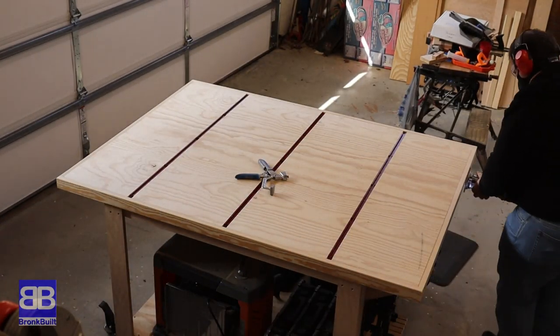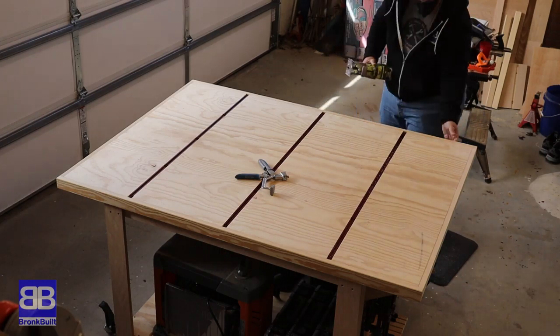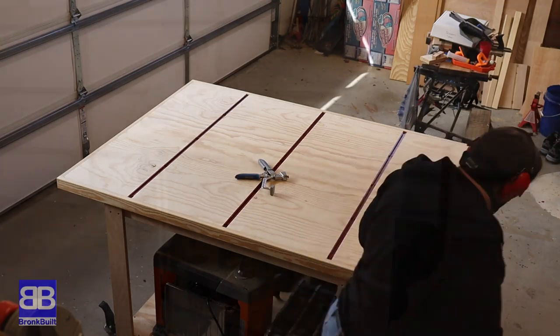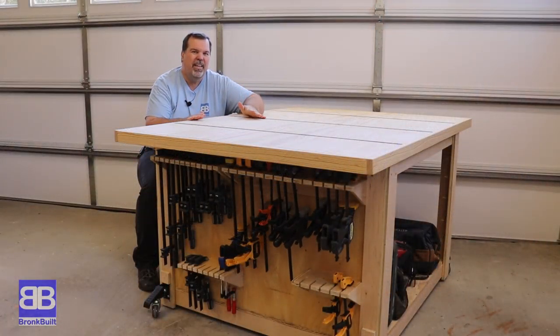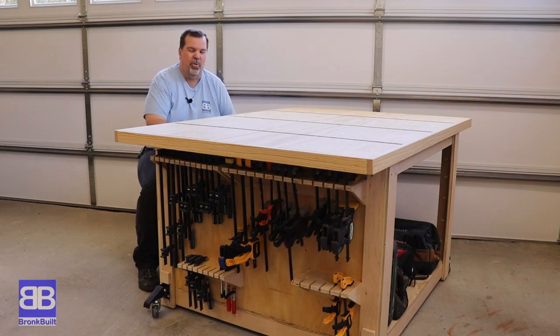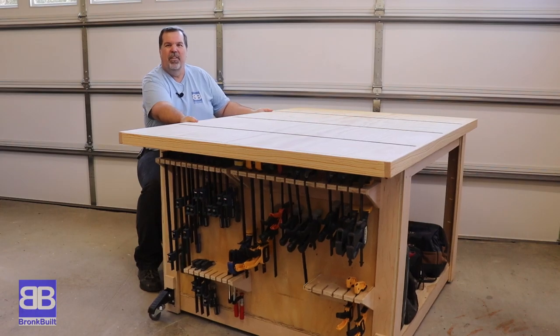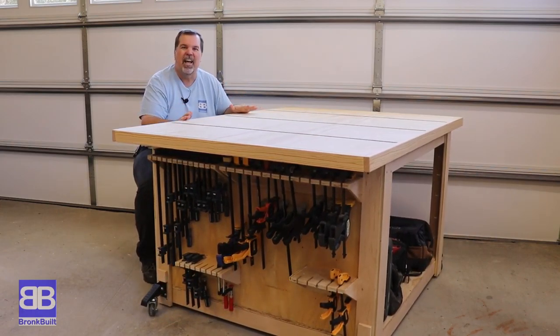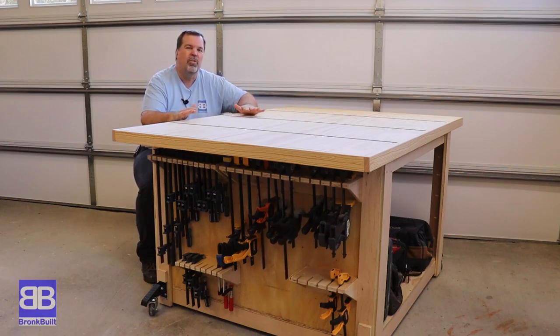Putting a small chamfer on the top and bottom edges as well as the corners is going to make this just that much more comfortable to the hand. Here it is — it is big and it is beautiful. I love this table. The T-tracks are awesome, the clamp rack is awesome, the understorage is awesome, and the mobility is awesome too. I've designed it so that the height is just perfect to also use as an outfeed table to my table saw. I've already used this table for a couple of projects and I am really liking it.